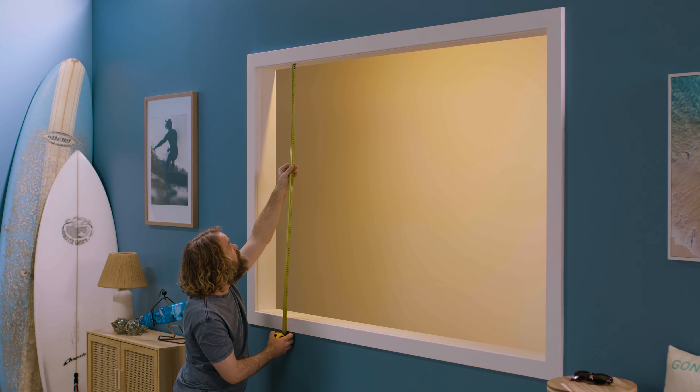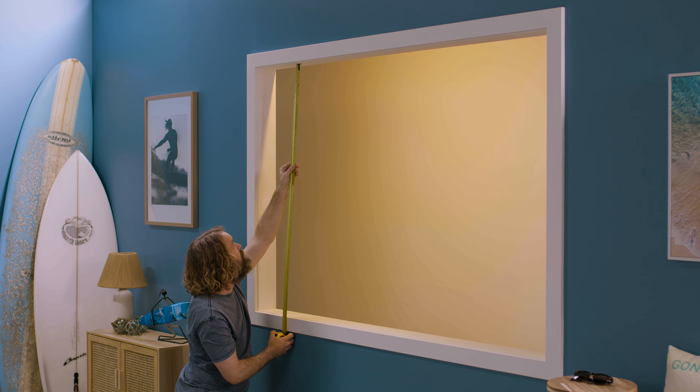Again, this will stop the light seeping in. For a recess fit, all you have to do is measure the inside height of the window frame — this is your drop measurement.